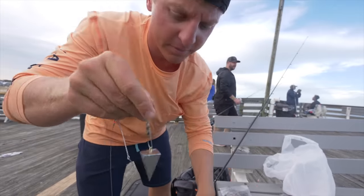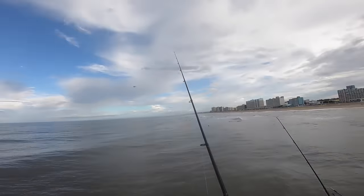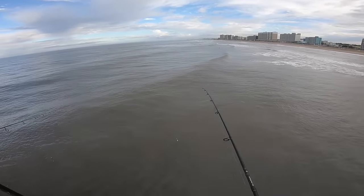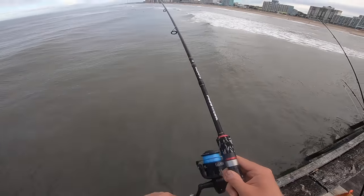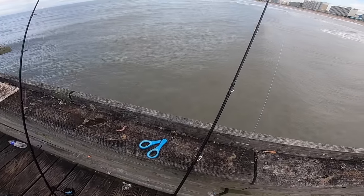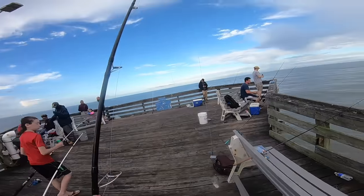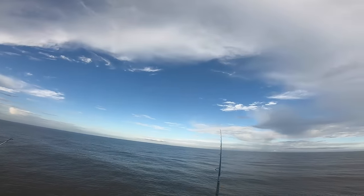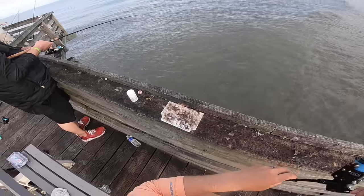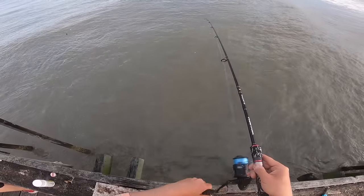All right people, now we wait. Come on — there he is! Fish on! All right, first fish of the night — it's a spot! Taking our spot right here and we're just going to hook it right through the back, just like that. Let's take this guy out. Fish on, fish on! This guy feels a little bigger. Dang dude, the fish bites are doing work!